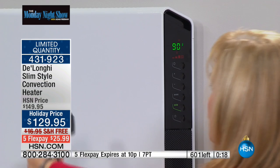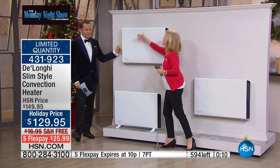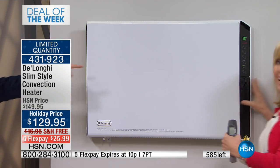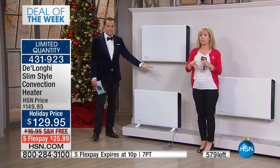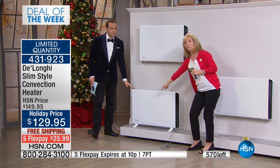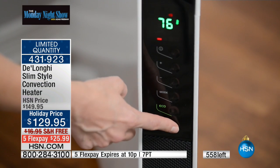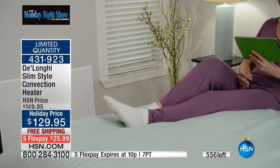Heat blows out in three directions — each side and on top — with two different technologies. The convection pulls cold air up, converts it inside, and radiates heat on the outside — it feels better. You can turn off the fan and just keep the heat radiating from the top. It is ultra quiet — if you have just the radiating top mode on, it is completely silent, which is great for light sleepers.